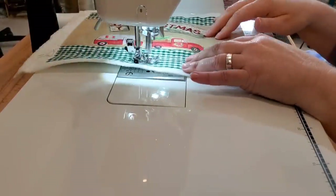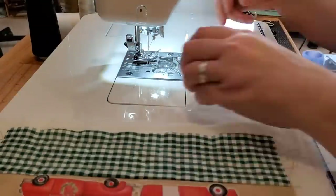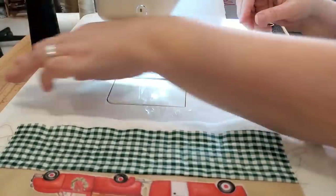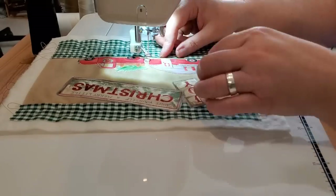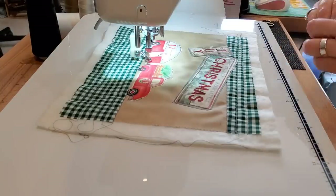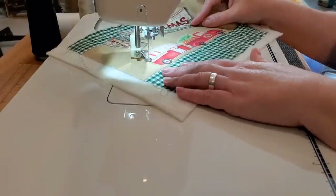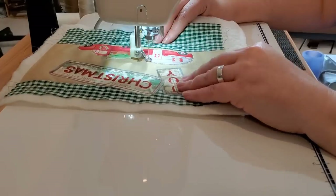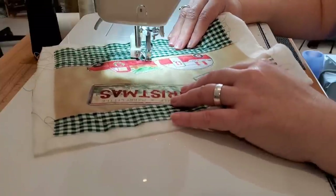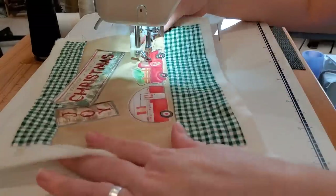That'll just add some fun texture to my mug rug. Once I'm done with the straight stitching, I'll bring in my free motion foot and do some free motion stitching around the truck and camper design. Mug rugs are the perfect size project if you want to get into free motion quilting — you can move them around in your sewing machine and really get lots of practice. The little extra bit of fabric offset around the camper and truck design gives me a great place to add free motion quilting without taking too much away from the design.